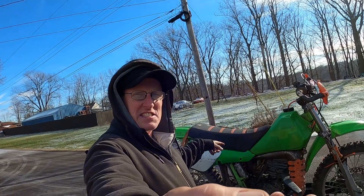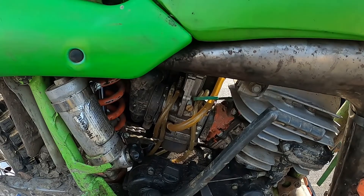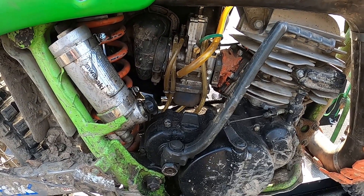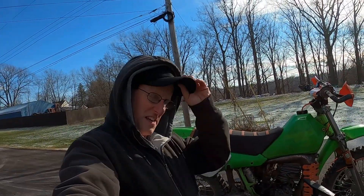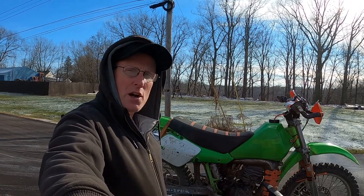Today I'm on my '87 Kawasaki KDX 200. I have an Electron carb on it, and there's a fallacy that you think you aren't going to have any jets clog up — there are no jets inside Electron carbs, so they say. Now, I've never even taken the bowl off, but it will clog up if it takes about maybe a week and a half to two weeks, as bad as gas is nowadays.